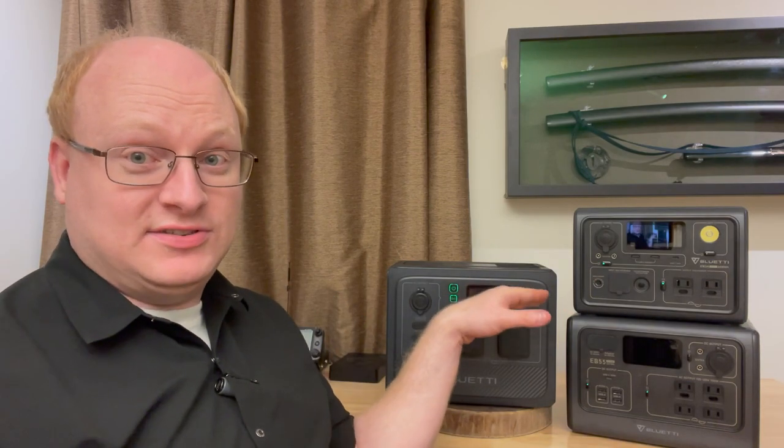I'll have to do a separate review video on the waterproofing before I can show you, because this is a prototype and it's half-baked. Bluetti told me that my unit — this particular one — is not waterproof. The retail units will be waterproof, so I'm going to try to borrow a retail unit to do waterproofing testing later. For today, you'll just have to take my word that Bluetti says this is IP65 waterproof.